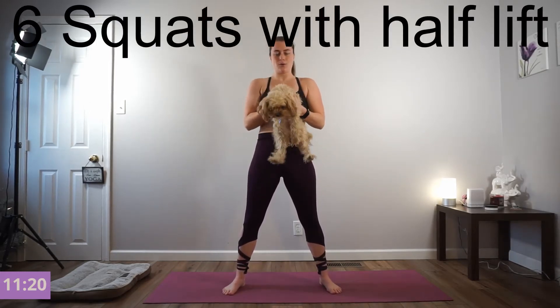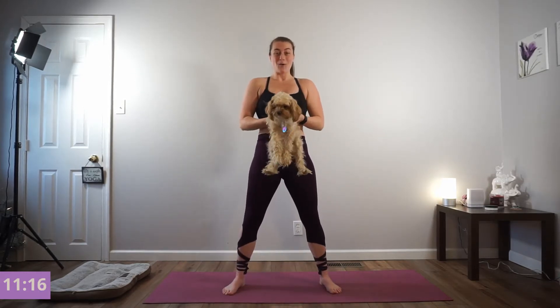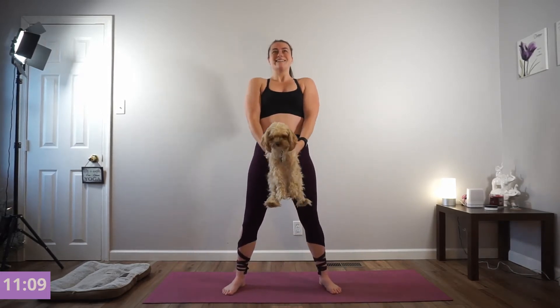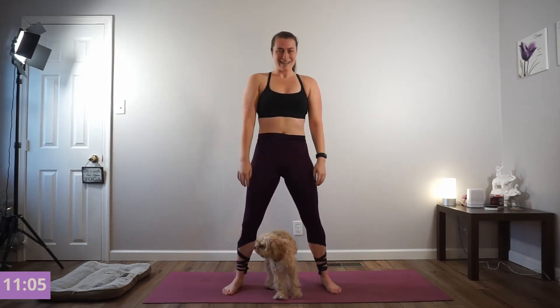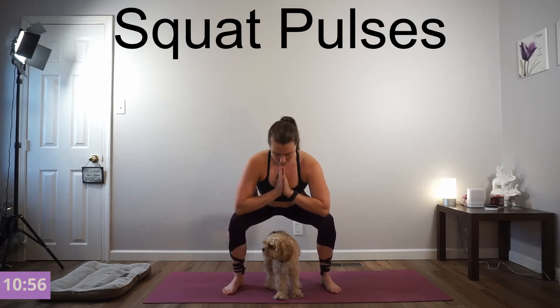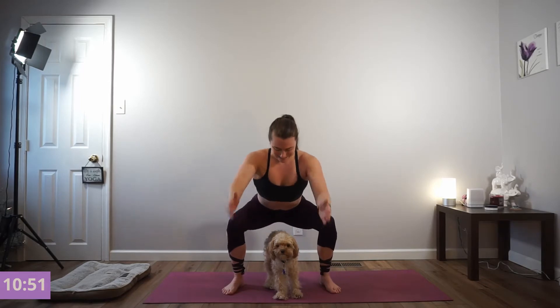We're going to add that half lift. Lower down, half lift, all the way down, all the way up. Get that extra burn into your quads. Squeeze your glutes at the top. Pulse it out at the bottom — stay low. Keep breathing. And press yourself up.